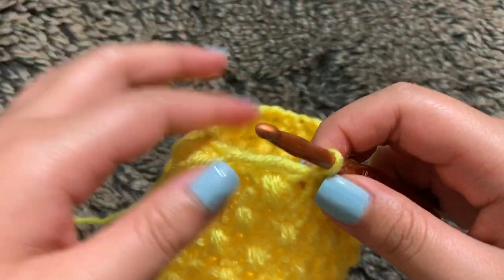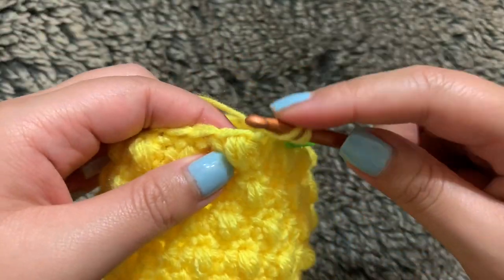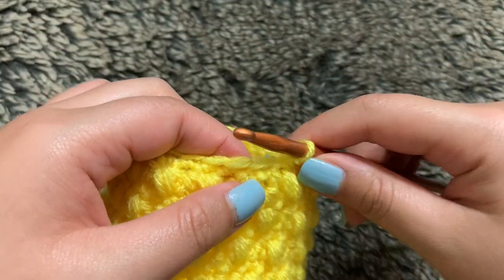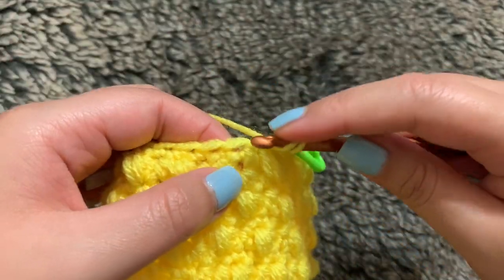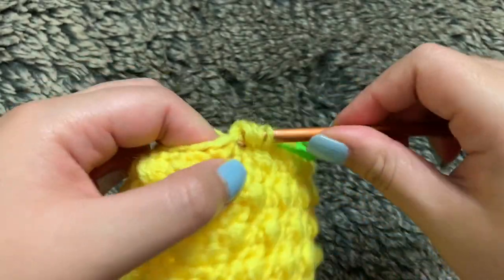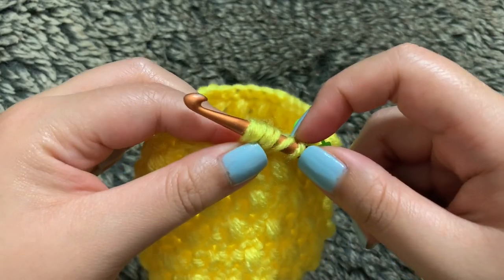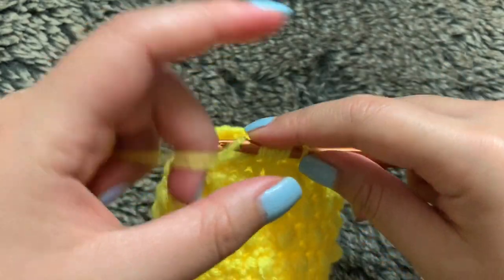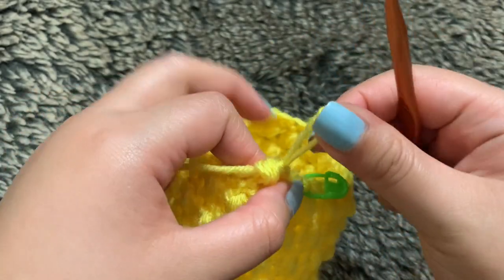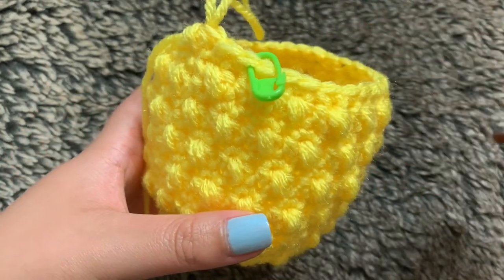For round 18, we're going back to our bobble round. So we want to start off with a half double crochet. Now I'm going back to the bobble into the next stitch: yarned over, going into the stitch — three loops — doing it again, and then my last time into that same stitch for seven loops on the hook. Yarn over again and pull through all seven. Then just alternate and do the half double and bobble until you end up with 30 stitches in total for round 18.